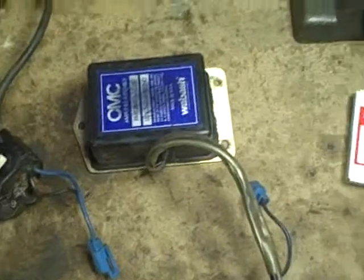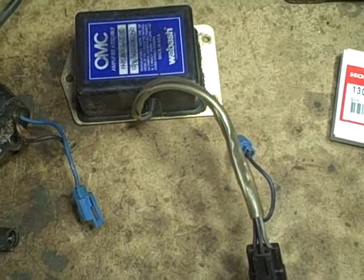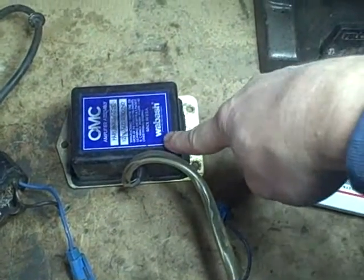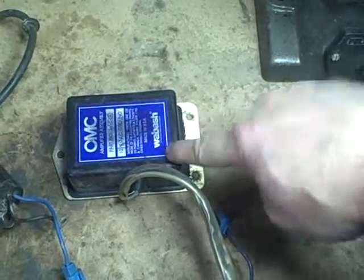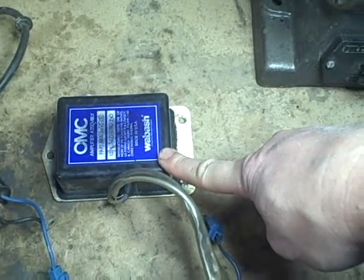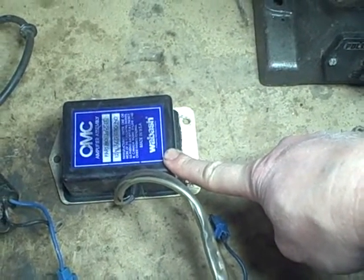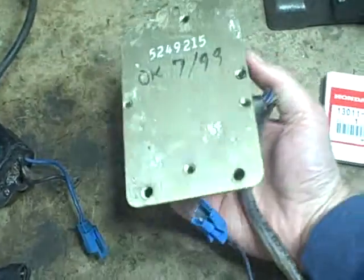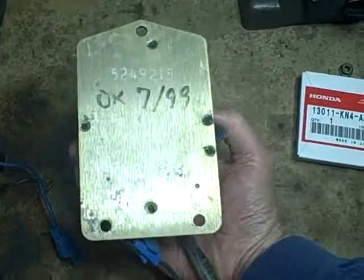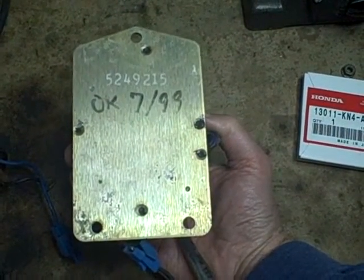So now we're going to try and test this module to find out if it's good. This module is no longer available. There is an aftermarket module available by another company, but it's over $250 to purchase. This module is a sealed unit — it's not made to be taken apart and serviced in any way.